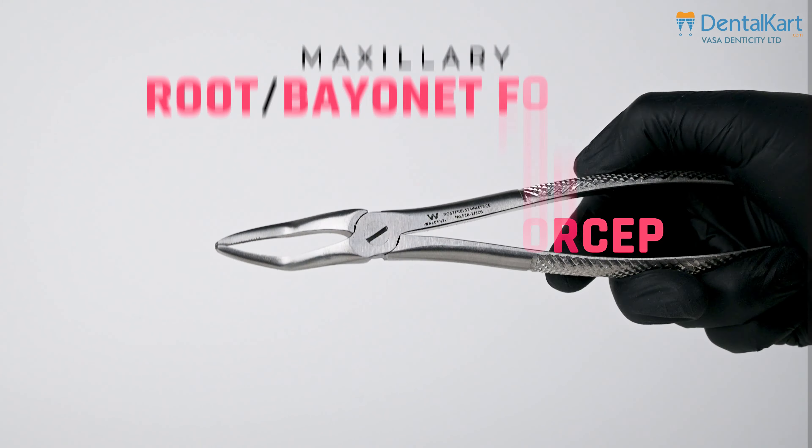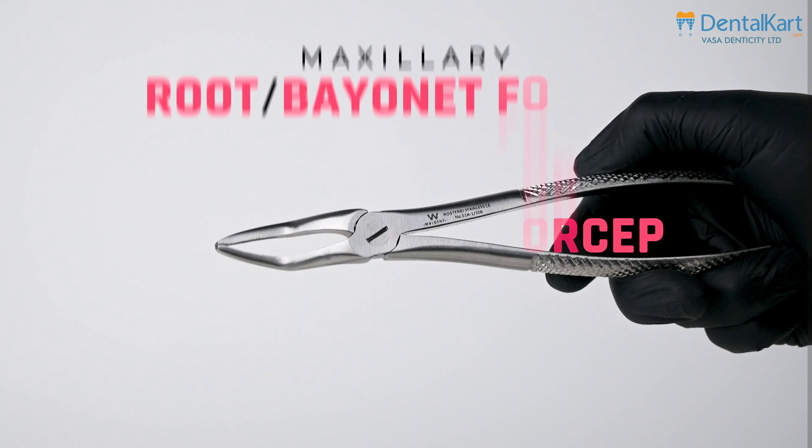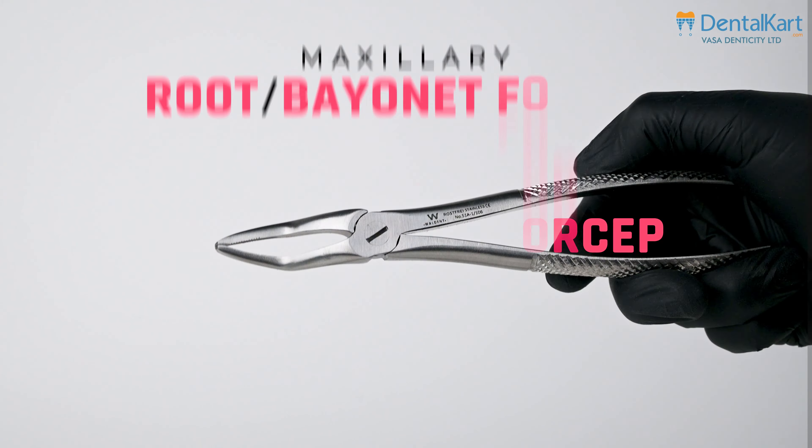The maxillary third molar forcep stands as the longest among its maxillary counterparts, owing to its reach to the posterior third molar. Crafted with smooth concave beaks, it gracefully adapts to the diverse anatomical intricacies of the third molar.